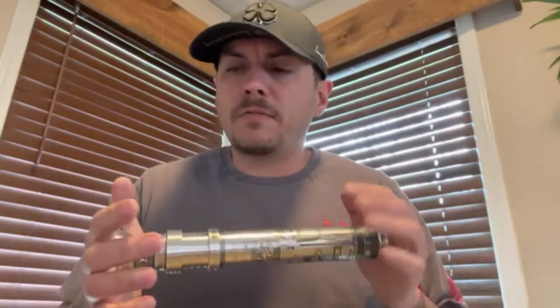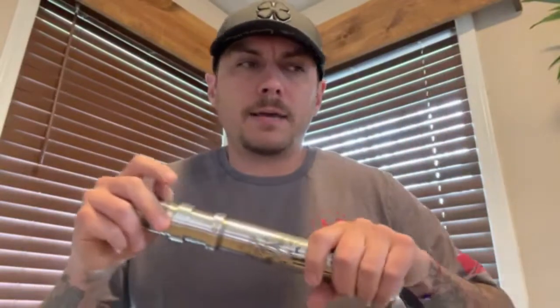Hey, what's up Eric — quick demo video for you for your Rogue Arsenal Revan. My wife has commandeered the garage, so I am bringing it back to where I used to do all my demos, which is the kitchen table.